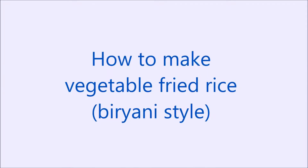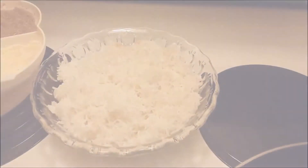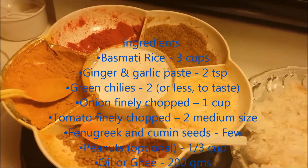Hello and namaste! Today I am going to show you how to make vegetable fried rice with biryani taste. Here are the ingredients.